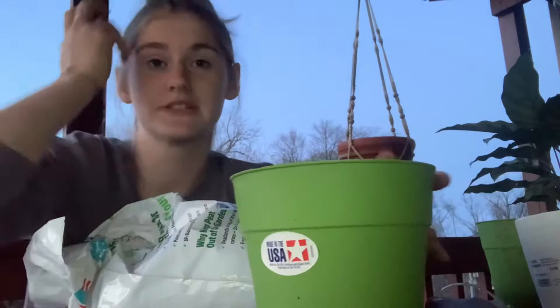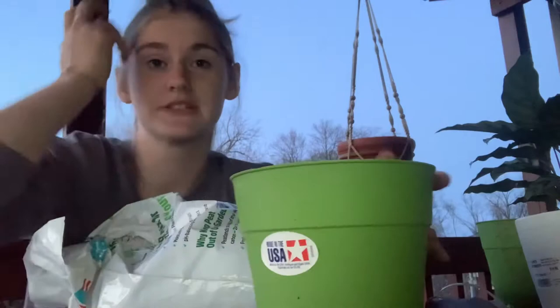The materials you'll need are a new pot to put your plant in, some potting soil, a shovel, and your original plant. The first thing you're going to do is fill the pot with soil a little under halfway.